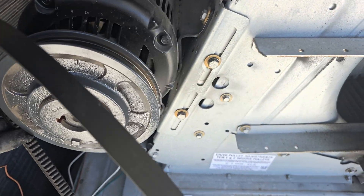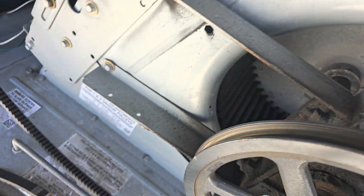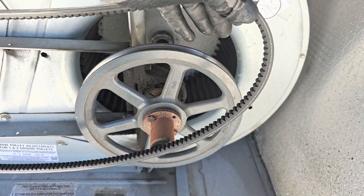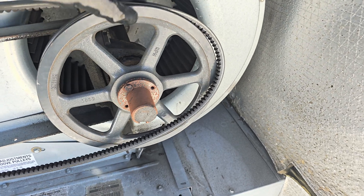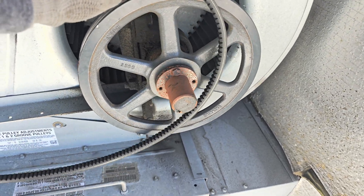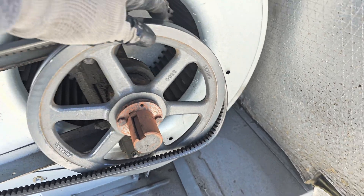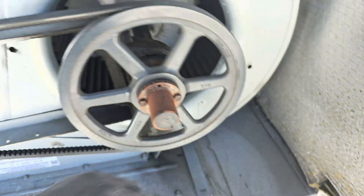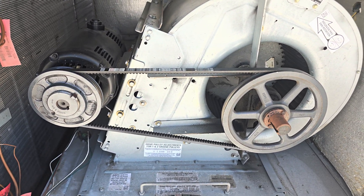So now to start putting it back, start with the small wheel. Just put it at that angle and then twist it. You can see it just went in.